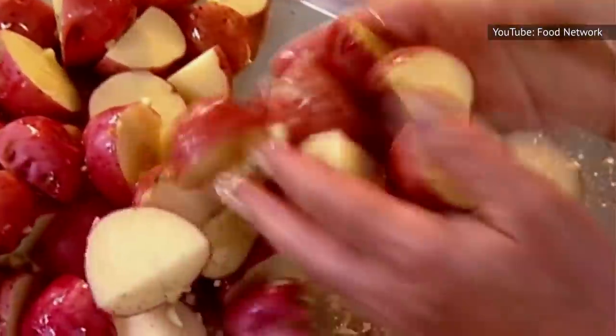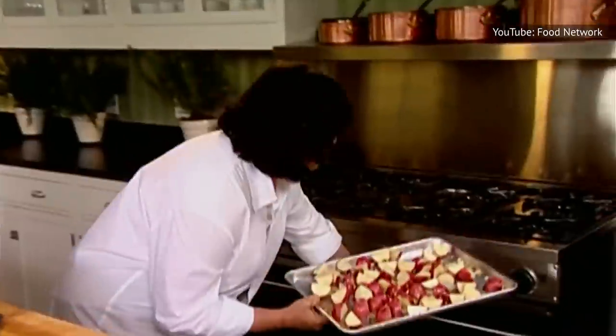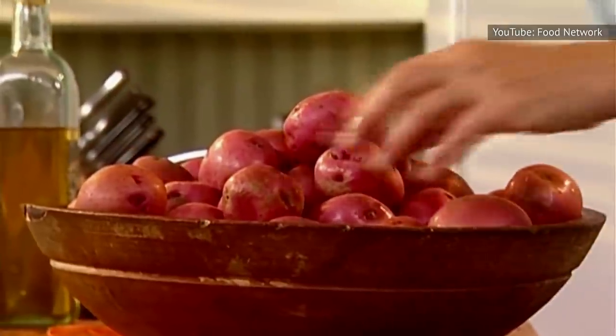Toss them in oil, add them to your roasting pan, salt them liberally, and place the pan in a hot 450-degree oven. They'll need to be turned at some point, maybe 20 minutes in, depending on the type of potato you use.